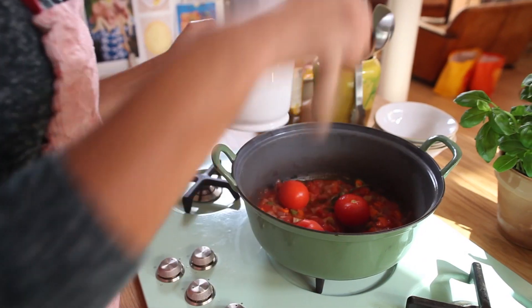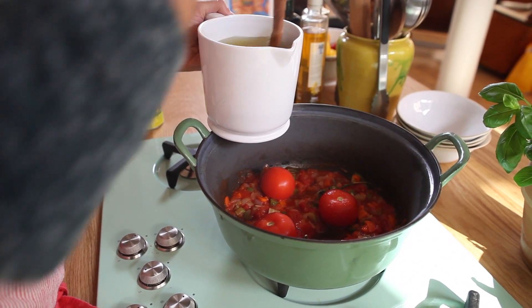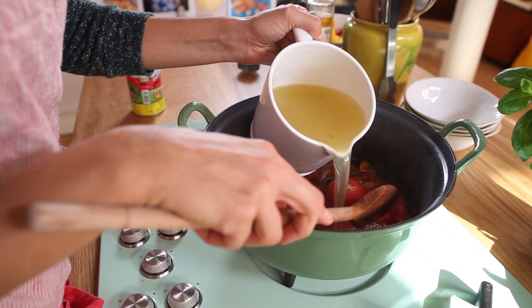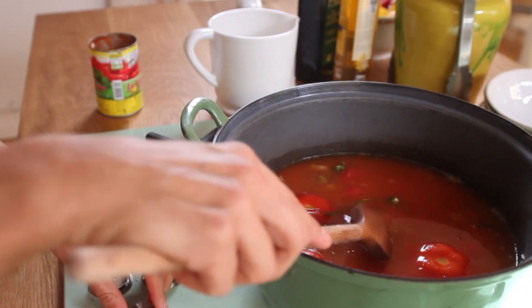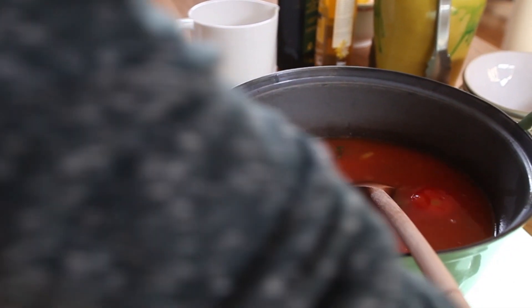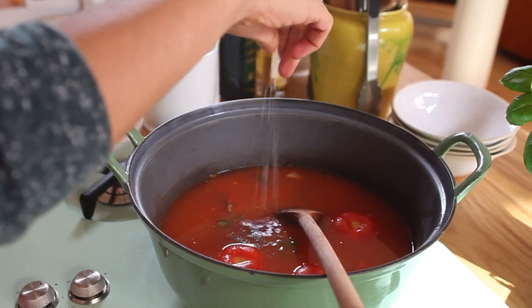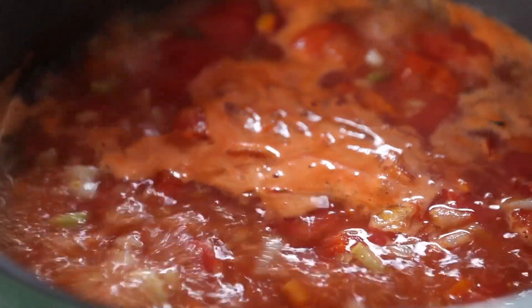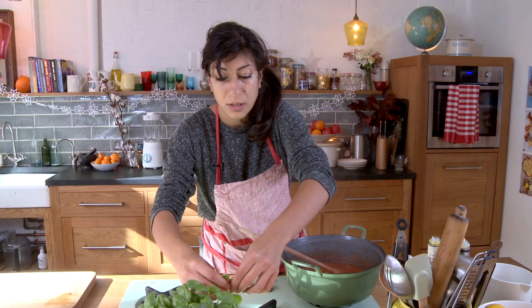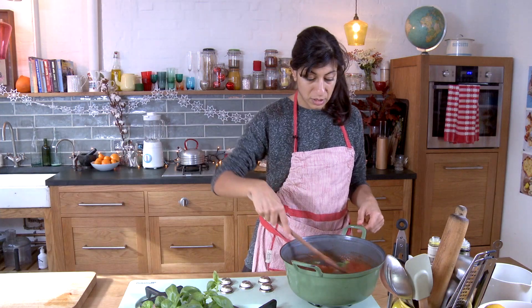Add some chicken stock — if you're vegetarian you can use veggie stock, it's not a problem. We've got a litre of really lovely organic chicken stock. Gently bring everything to the boil and season it well with freshly ground black pepper and good sea salt. Bring it to the boil and then simmer for 15-20 minutes. I'm going to put in some fresh basil — grab some of the bigger leaves and use the little ones for garnishing later. Stir that through.